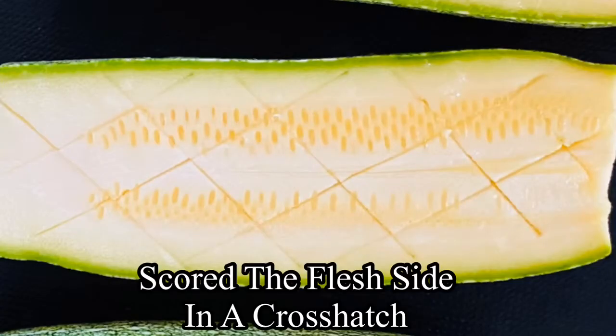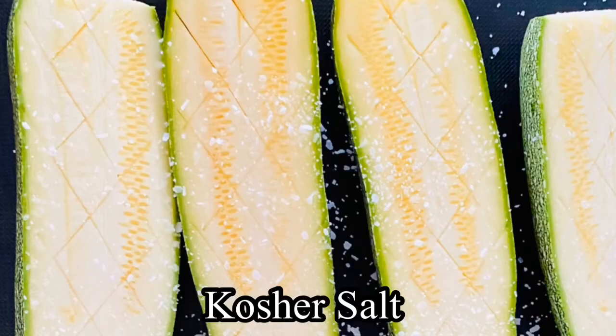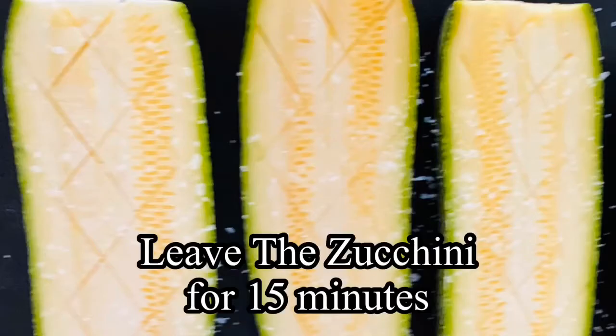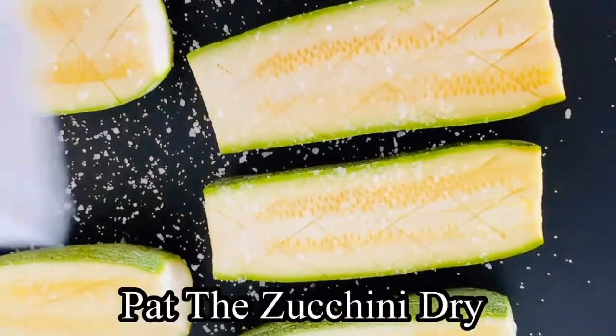First, score the flesh side of the zucchini, then add salt onto the scored side. Leave the zucchini for 15 minutes so that the salt has time to draw out moisture.